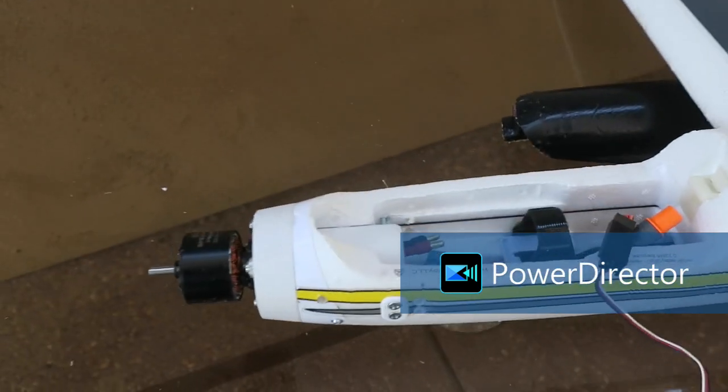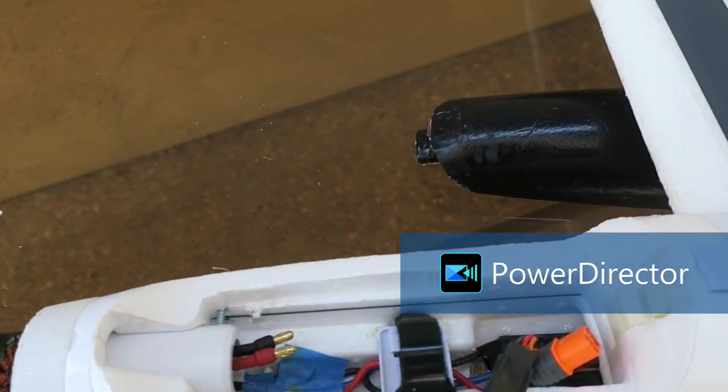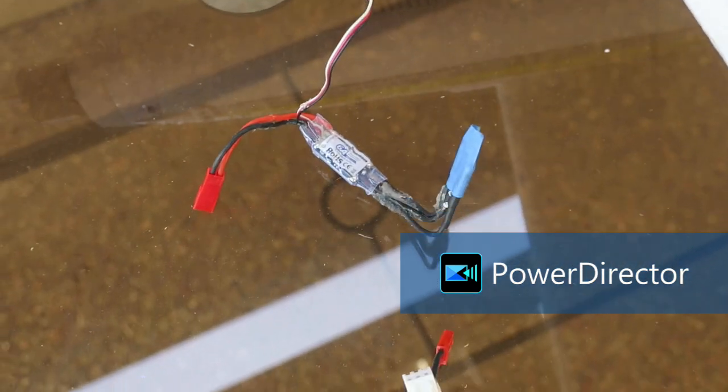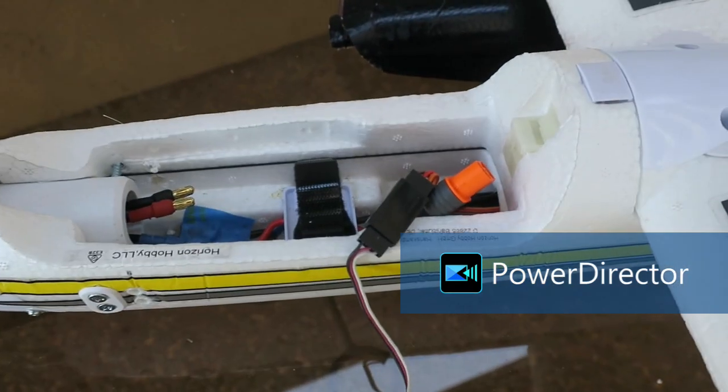Here's a view of the wiring inside. I taped over the power wires of the old ESC just for safety reasons. And for the 6-amp ESC, I taped these over so there wouldn't be any short circuits.